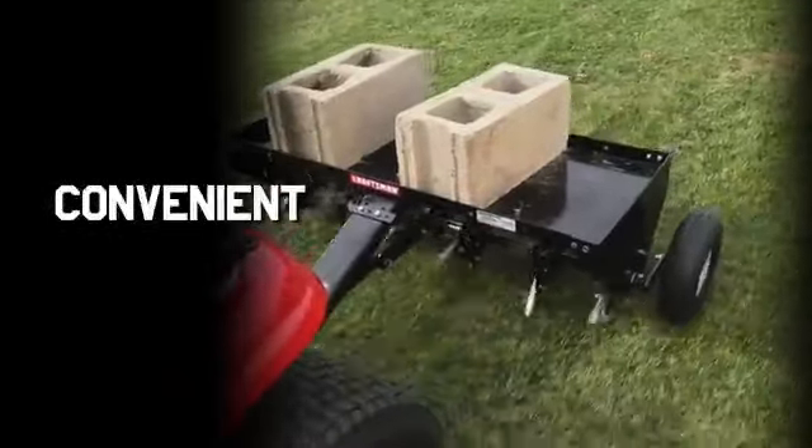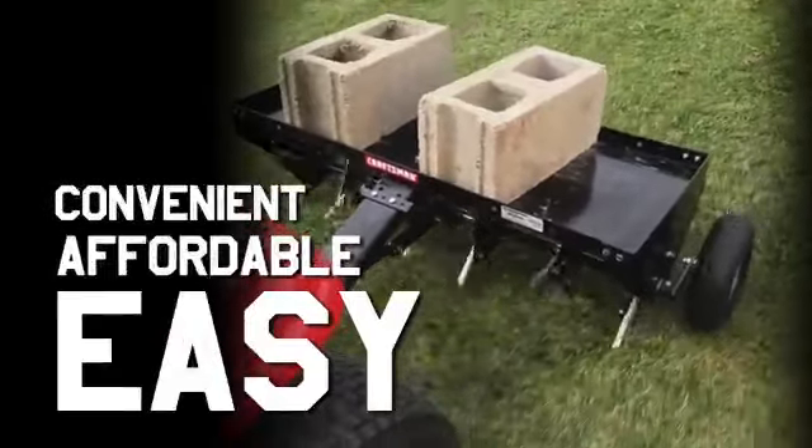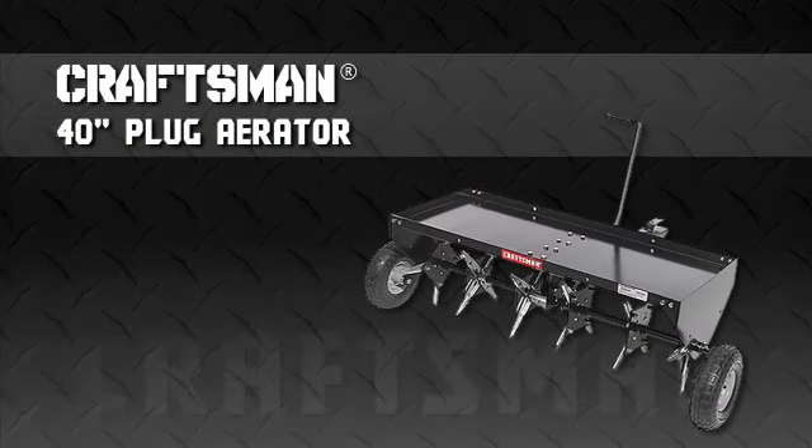To make plug aeration convenient, affordable and as easy as riding on your lawn tractor, turn to the 40-inch plug aerator from Craftsman, America's most trusted tool brand.